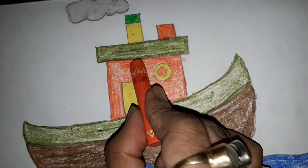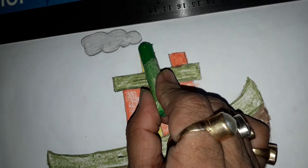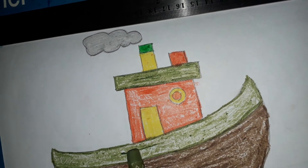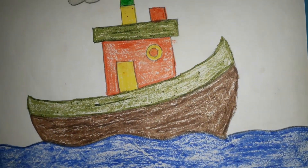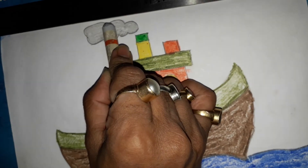उसके बाद रेट कलर जो है, इसमें और इसमें रेट कलर होगा। (After that, the red color — in this and in this, red color will be.) And this is a leaf green, and this is an olive green. And this is a dark brown, and this is a gray color.